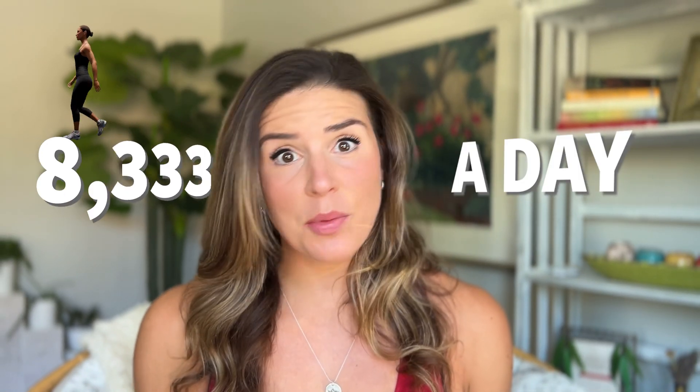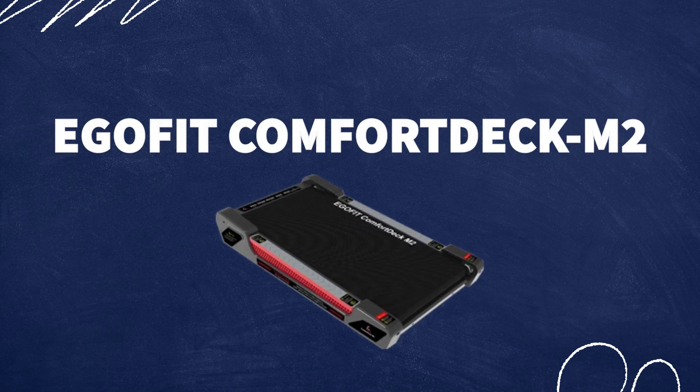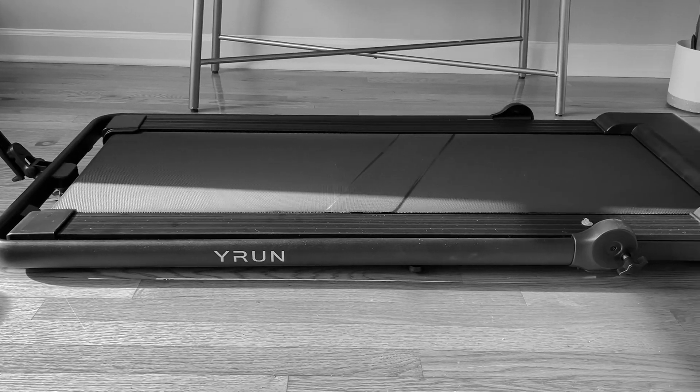What if you can walk 10,000 steps a day without even realizing you're doing it? It is possible because I've actually been doing it for the past couple of weeks, and I want to share with you guys my experience using the EgoFit Comfort Deck M2 model, which is an upgrade from my previous walking treadmill that I had underneath my desk. I did a review on that maybe about a year ago and wanted a different model, so I figured I might as well do a review since I've been testing it out.